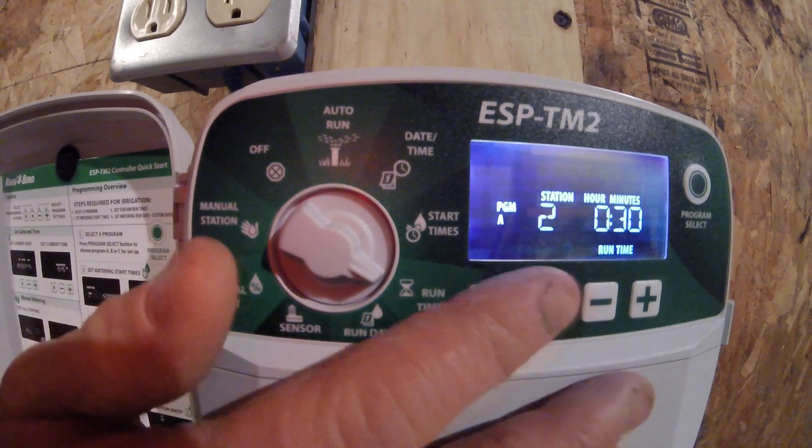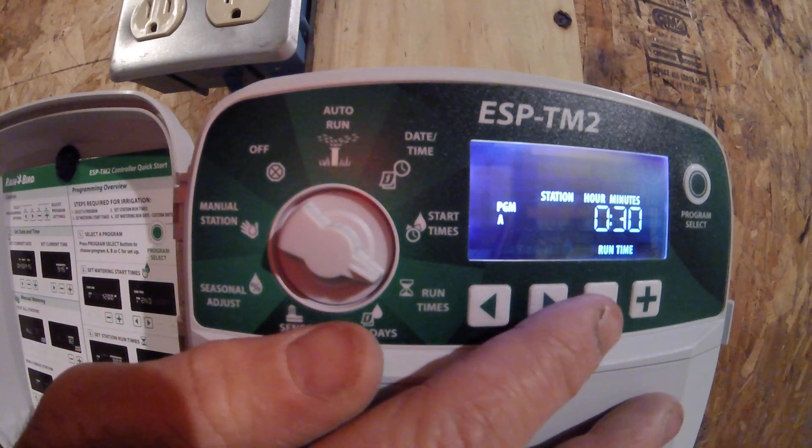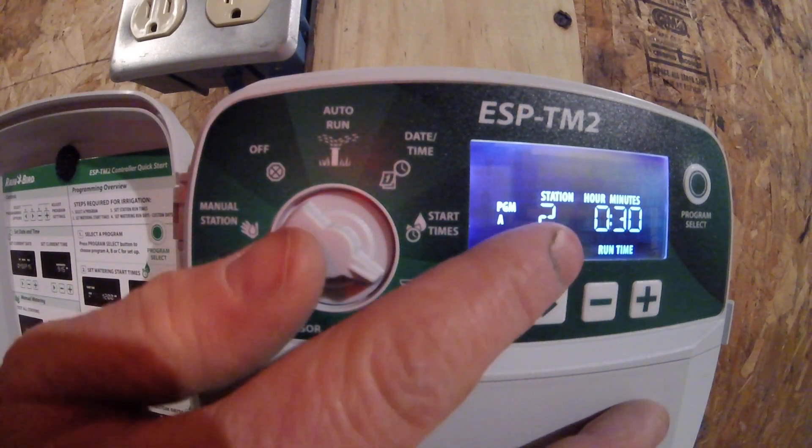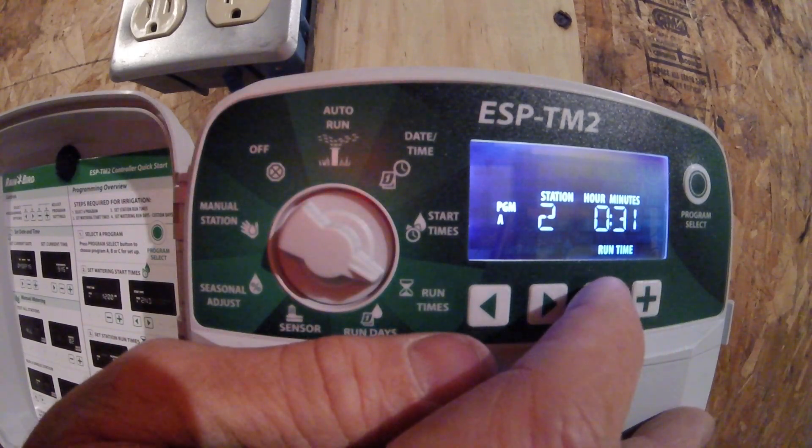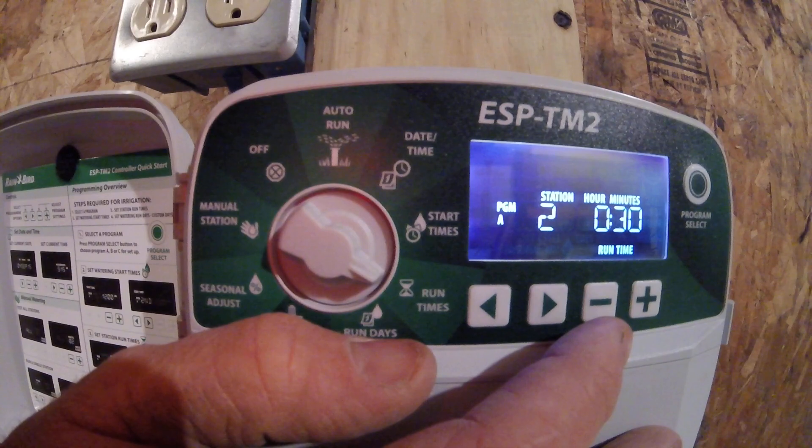If I'd like to adjust the times on those, I can simply turn to the station I'd like to adjust, such as station 2, and use the plus or the minus to adjust that station to water more or less time.